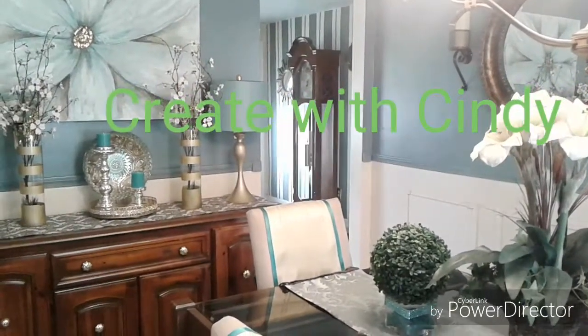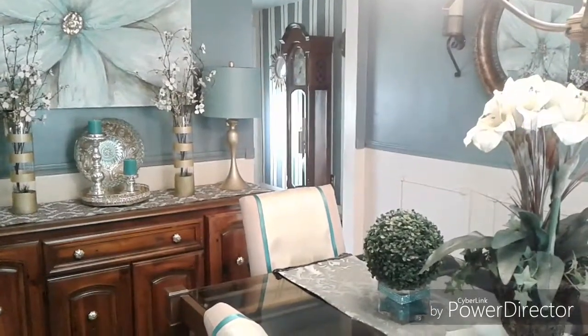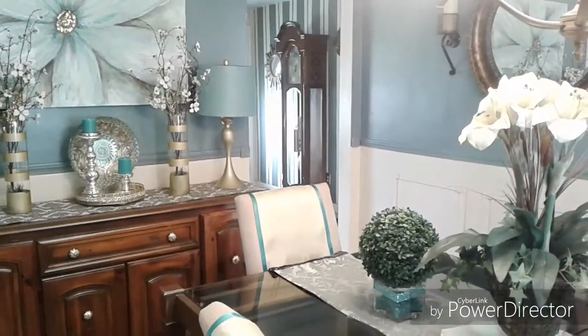Hello friends. I'm here with a DIY to show you how to refresh your dining room chairs.